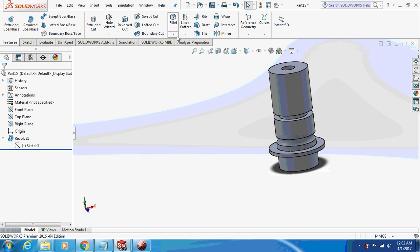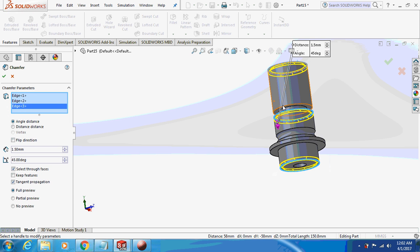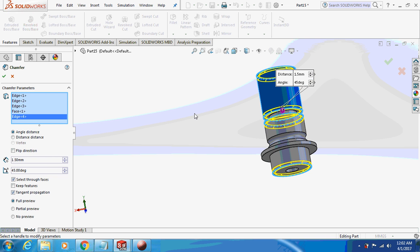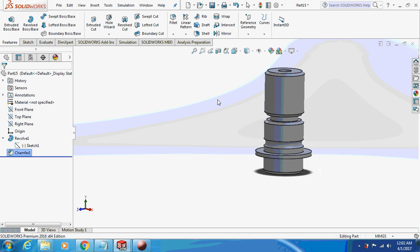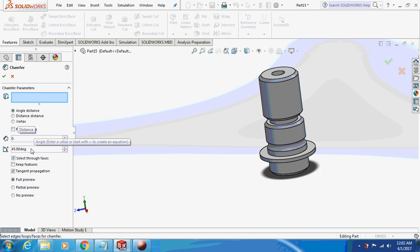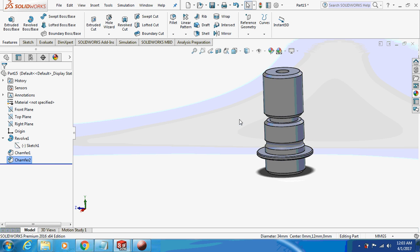Now take chamfer features: 1.5mm on this corner, this corner, this corner, and this corner. Then 0.5mm chamfers on all remaining corners — chamfer down 0.5mm on each. Your QR shaft is now ready.